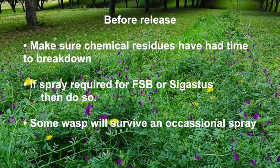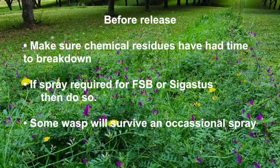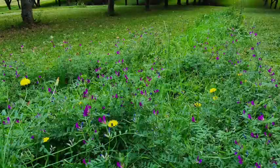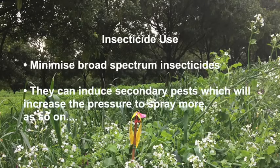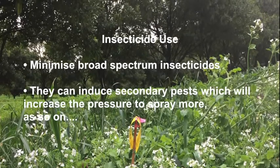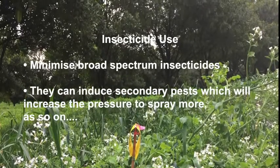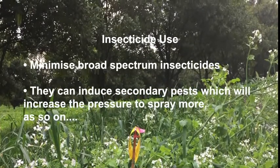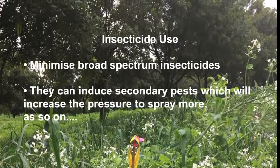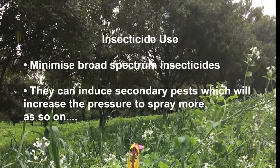Adult trichogramma will be killed but those developing inside the nut borer eggs will have a good chance of survival and will be able to re-establish quickly. All the same, it's best to minimize the use and frequency of broad spectrum insecticides as much as possible. Try to get the timing right so you don't have to reapply. The fewer broad spectrums applied, the less likely you are to induce secondary pests like scale, mites and thrips, and the more likely beneficials will be able to make a useful contribution.